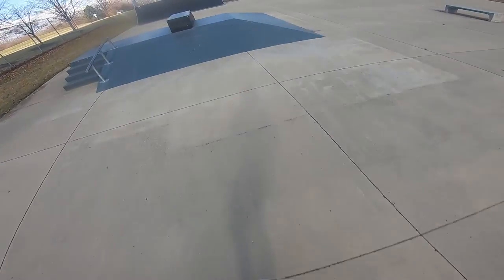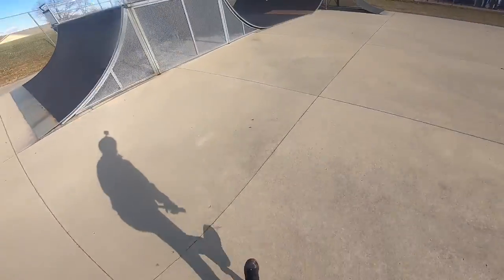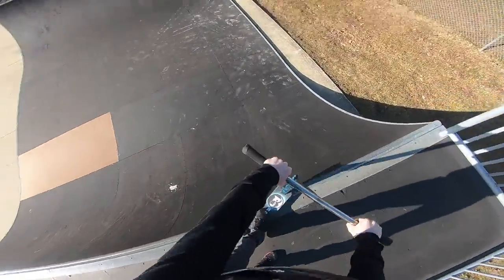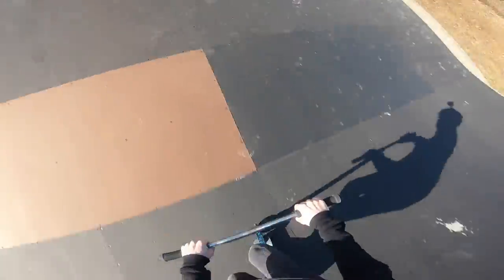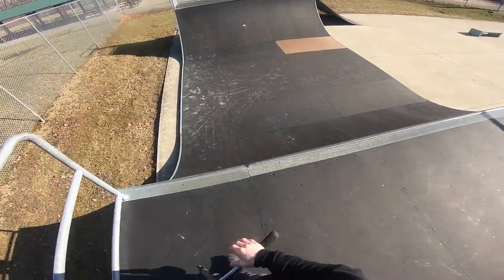We're gonna start us off with the downside whip to far. I really love this half pipe because it has such a good transition — it's really perfect for boosting. And this half pipe, it's been literally a year since I've touched it.